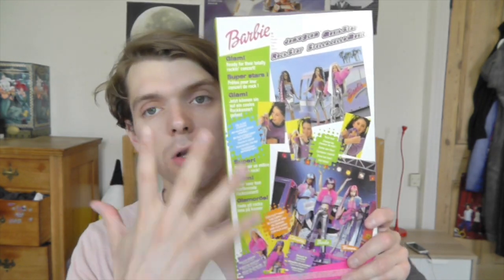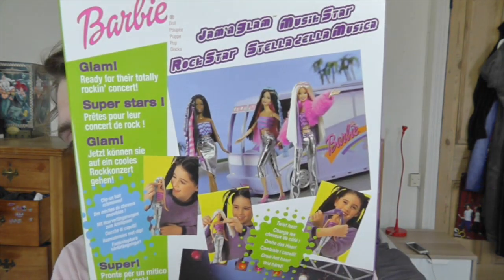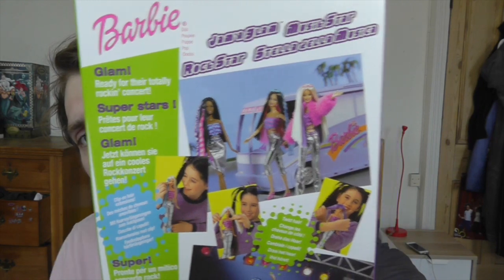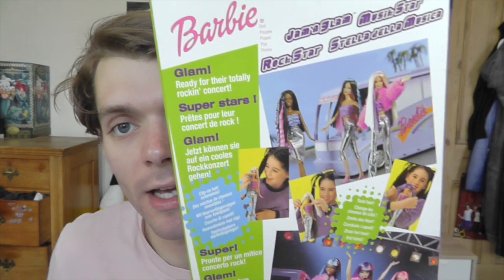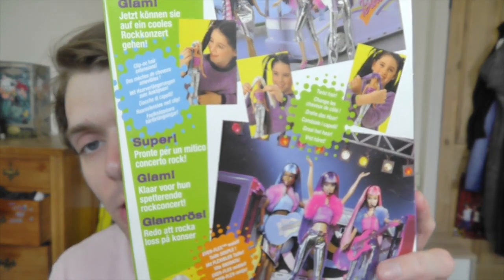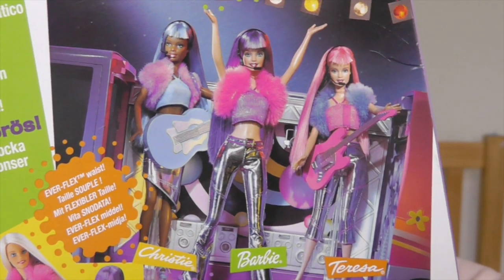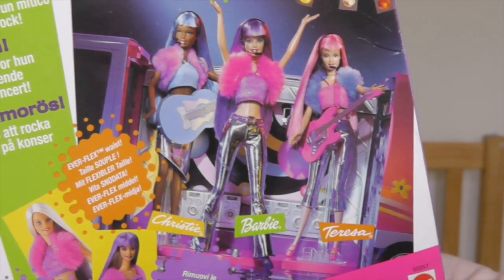On the back there's lots going on. At the top there's a picture of all the dolls you can get in this line coming out of their tour bus. I'm pretty sure when I was a kid I had the dark-skinned one. It says up here 'Glam, ready for their total rocking tour.' There's a picture of a girl playing with the doll and changing her hairstyle, and then there's this really awesome picture of the dolls on stage together which I'm a bit obsessed with.